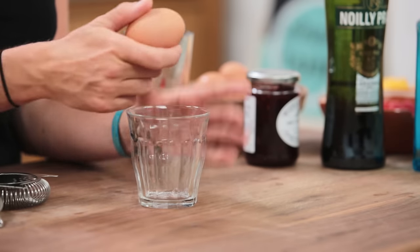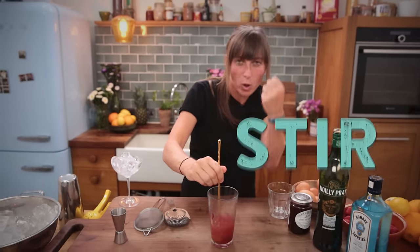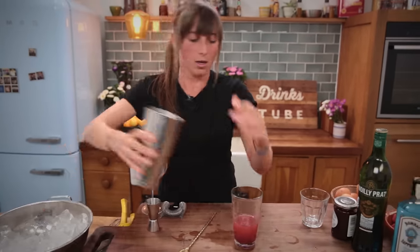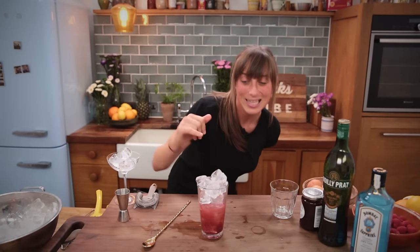So we're going to add the egg white in and give it a little mix to encourage that bonding to happen. Then I'm going to add some ice. When you add ice to your cocktail shaker, remember — always fill it right to the top. Less ice in there, the more watery your drink will be.